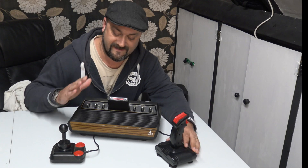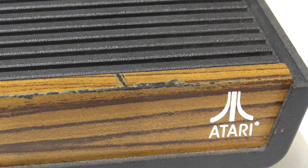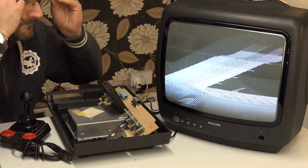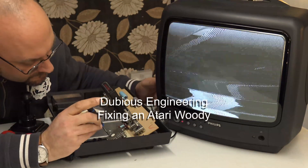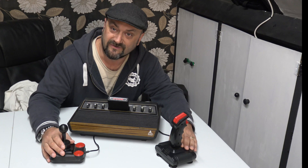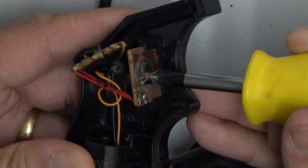Hello, lovely people! Remember the Atari 2600 that we fixed up in the previous video? Well, we've still got a bit of work to do because the joysticks seem to move things around a little bit but they don't allow you to fire, and some directions don't work. So something's wrong. It's a good opportunity to have a look inside these joysticks and see how they work and compare a few different types.